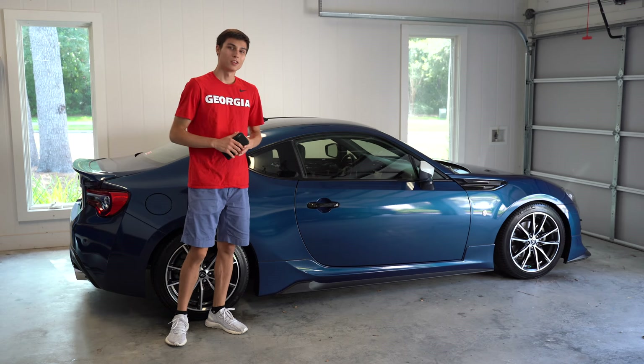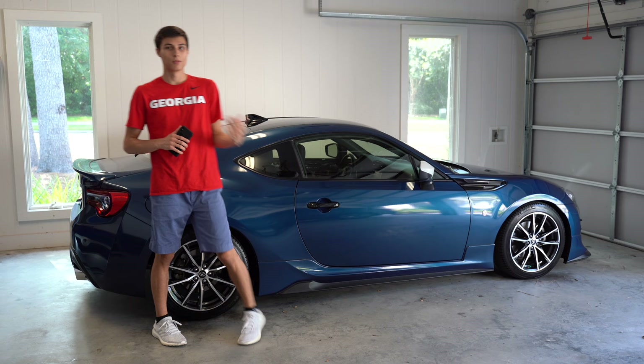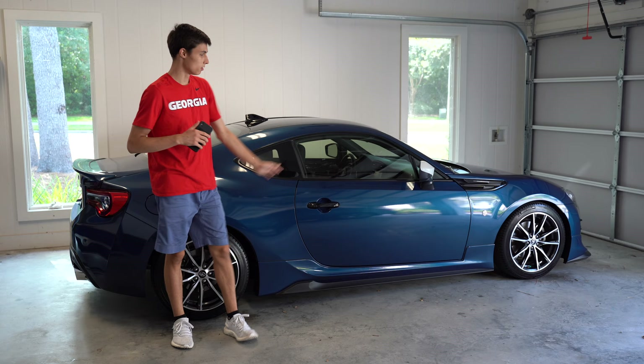Hi guys, welcome back to another video. This time we're actually going to be installing the TRD side skirts. In the previous video we installed the TRD rear wing, and now this time we're going to flow it all together and do the side skirts. Obviously I'll have something for the front, but this video is going to be all about the side skirts.